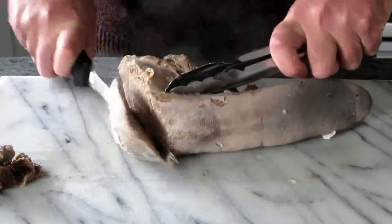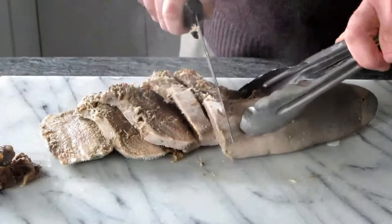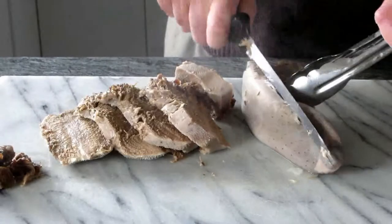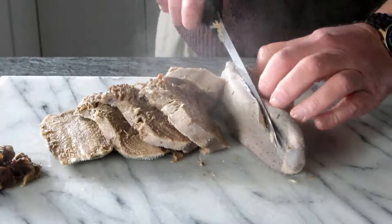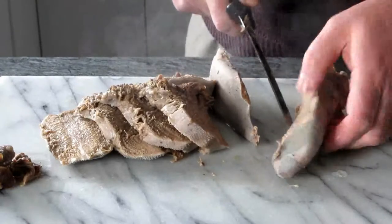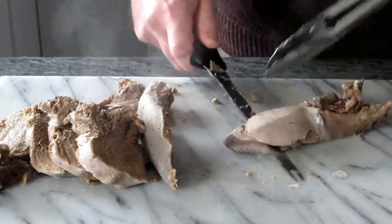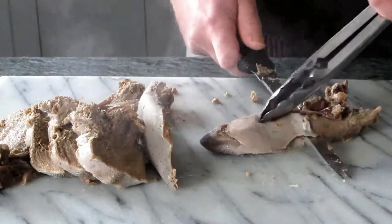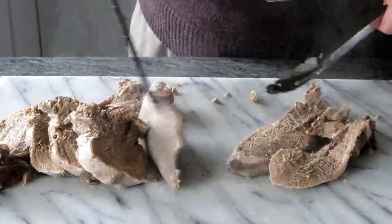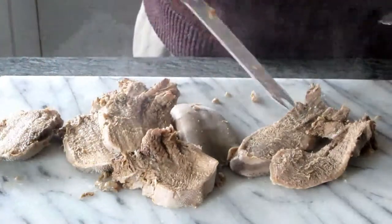Now we can proceed to cut the tan. The ideal is to cut it with a very sharp knife or an electric knife — the ideal is an electric knife. If you can cut it at a 45-degree angle it is even better. Now this can be done when it is cold. I'm doing it now when it is hot, but the ideal is to do it when it is cold — you only remove the skin when it is hot, but you can slice it when it is cold.